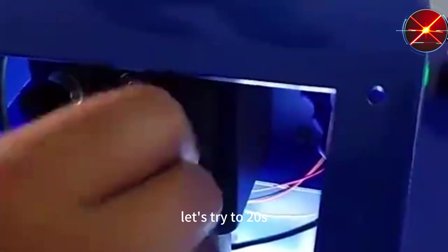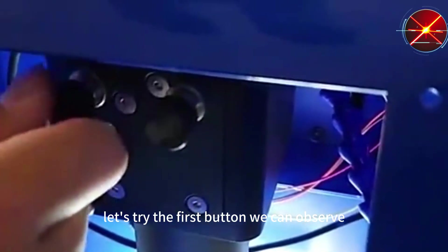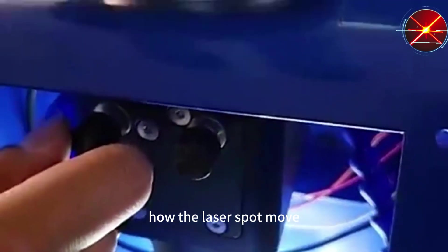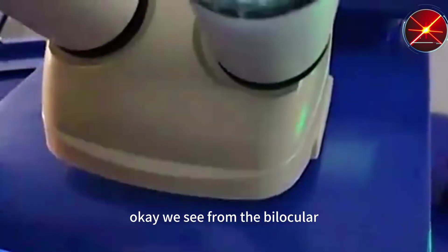Let's try the focus buttons. We can observe how the laser support moves. We see from the binocular.